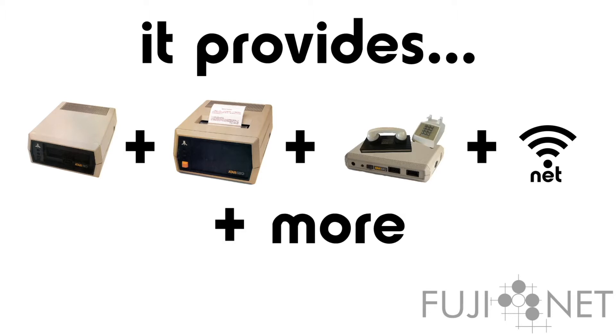It also provides a Wi-Fi modem attached to a virtual Atari 850 RS-232 interface, complete with driver-handler polling support, so existing Atari communications programs just work.